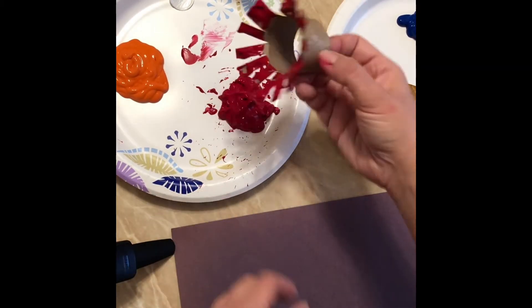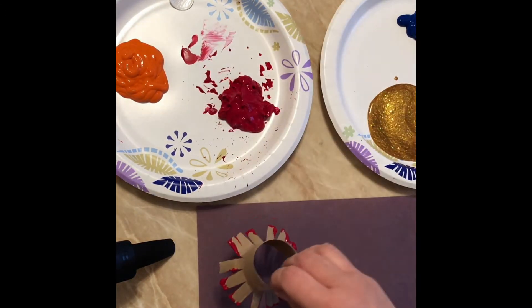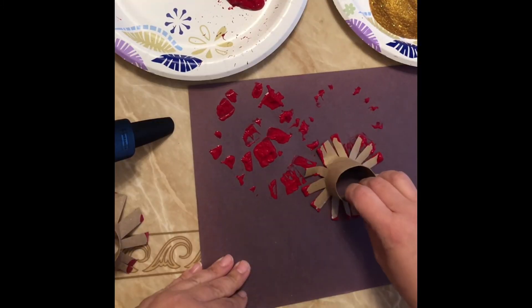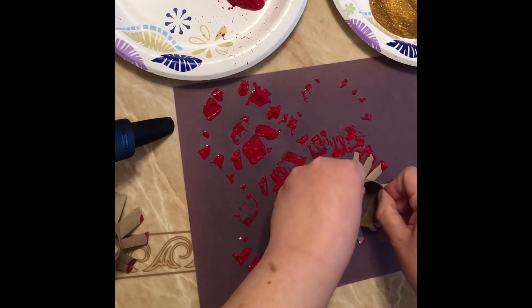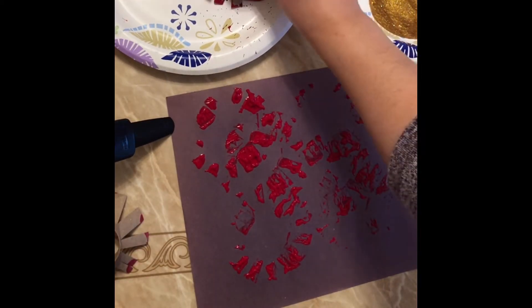Make sure they get all colored and they're all covered with the paint, and then you press down like so. Your child can press as hard or as light as they want on the paper.